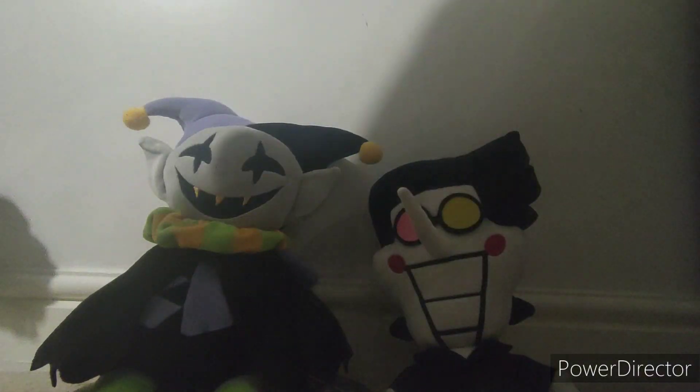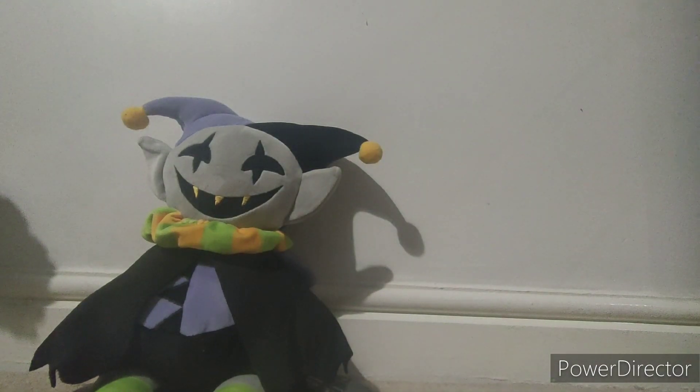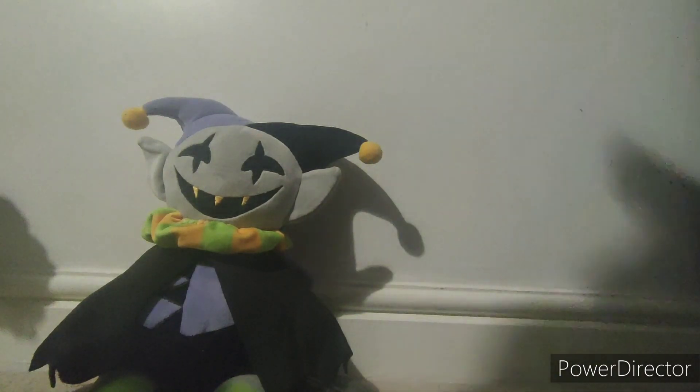And now we've got him into the collection. Let's go ahead and do some more comparisons with other plushies. Next one is a Huggy Wuggy — it's just a normal sized Huggy Wuggy. That's it for Huggy.